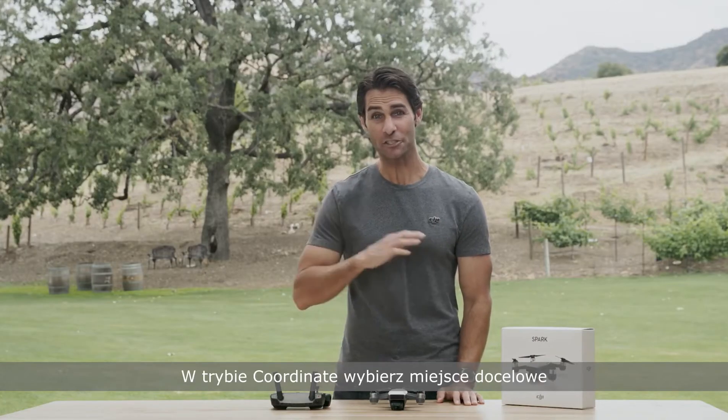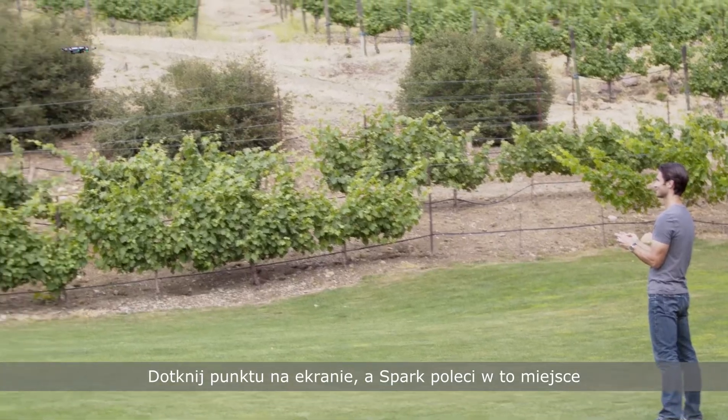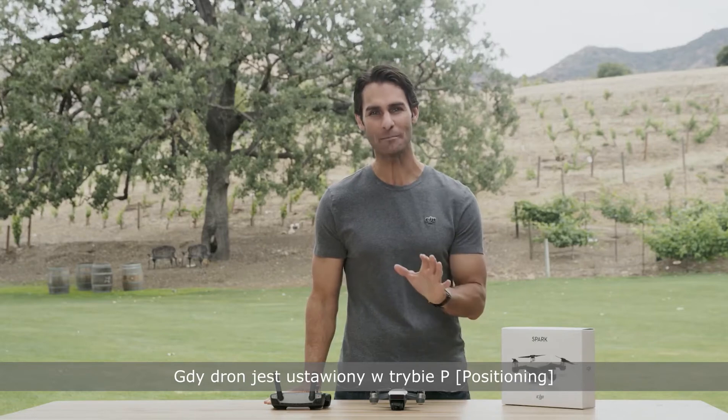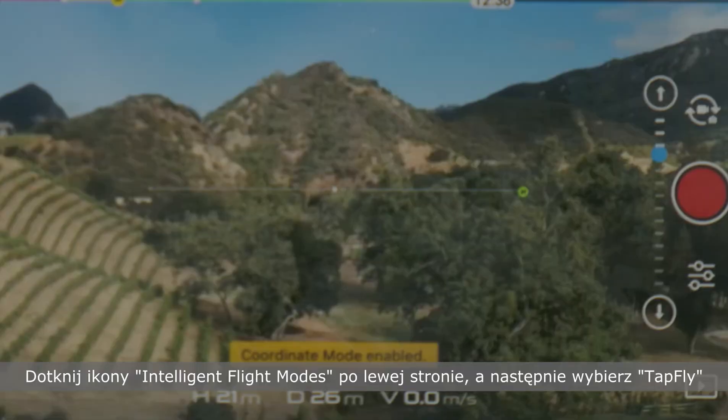In coordinate mode, just decide where you want to fly, tap the point on the screen, and Spark will fly to that spot. Pretty simple, right? When the aircraft is set to P mode, tap the intelligent flight mode icon on the left, then select TapFly.